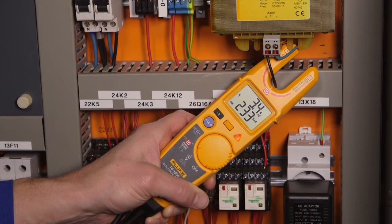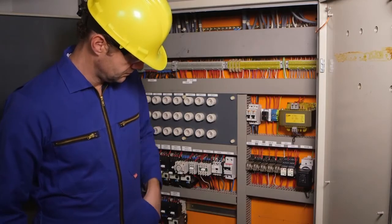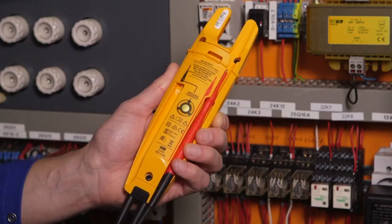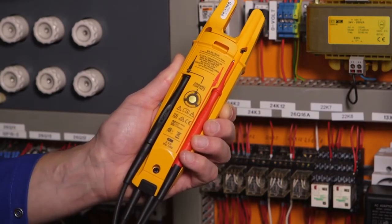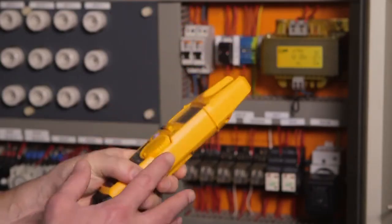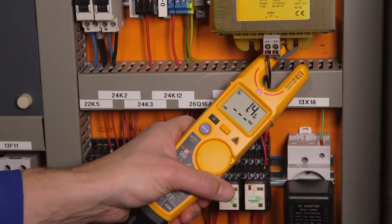There are two ways to make AC FieldSense measurements. The first method is ideal when personal protection equipment requirements are minimal and gloves are not required. For this method, securely dock both test leads while ensuring that the black lead is pressed all the way forward. Be sure to maintain continuous contact with the FieldSense ground contact. Insert the open fork around the AC conductor, making sure the conductor reaches the bottom of the fork.